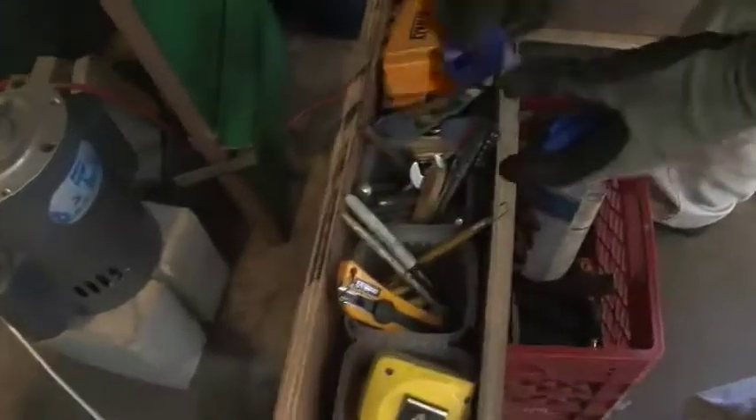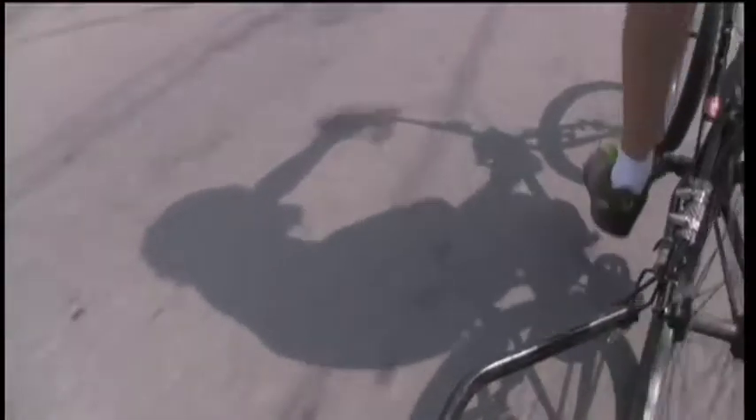These trailers that I'm building are something that's accessible for anyone who has a bicycle, essentially, unless it's an extremely exotic bicycle.